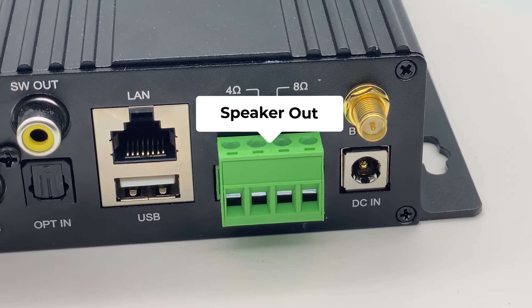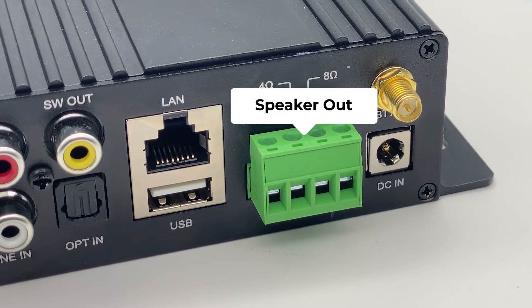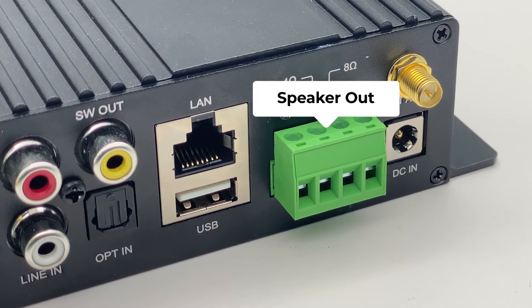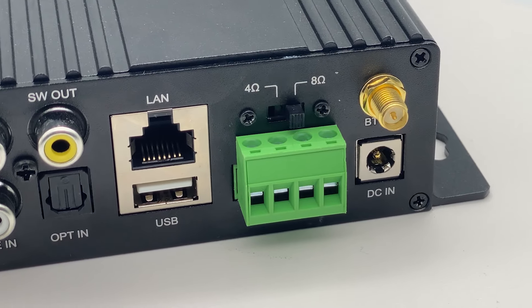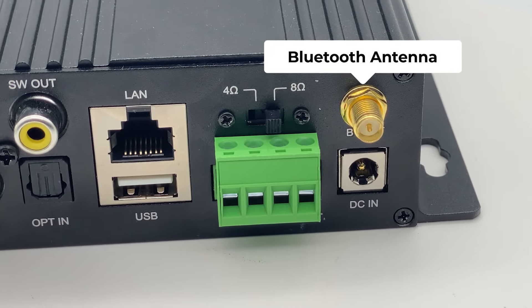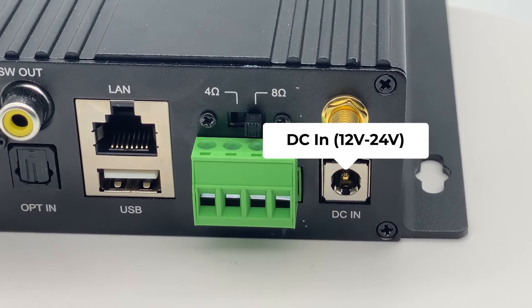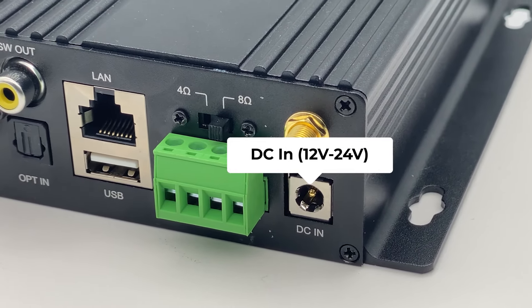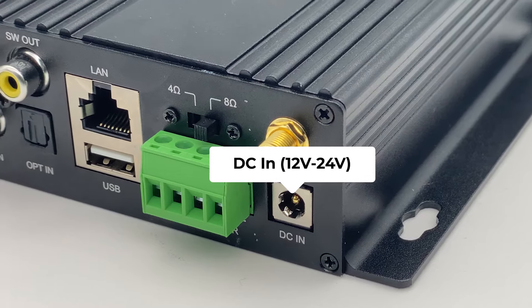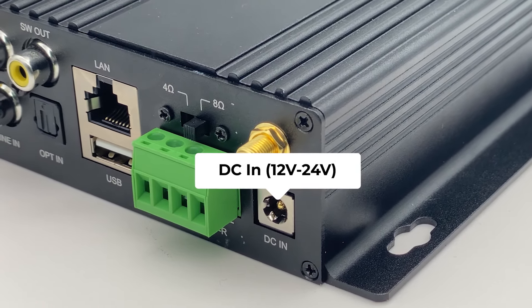This is the speaker out, which we also call the Phoenix connector. The connector is included in the package and is used to connect your speakers. This is the Bluetooth antenna. This is the DC-in — it comes with a 24 volt DC power supply, but it can support a range from 12 volt to 24 volt.